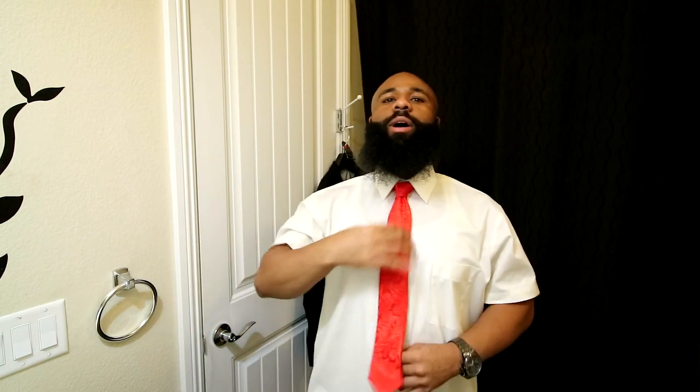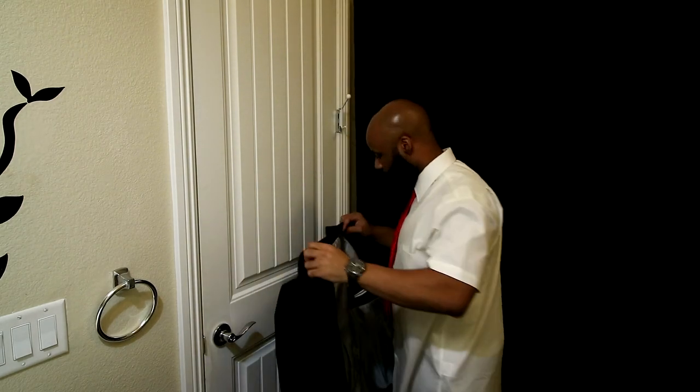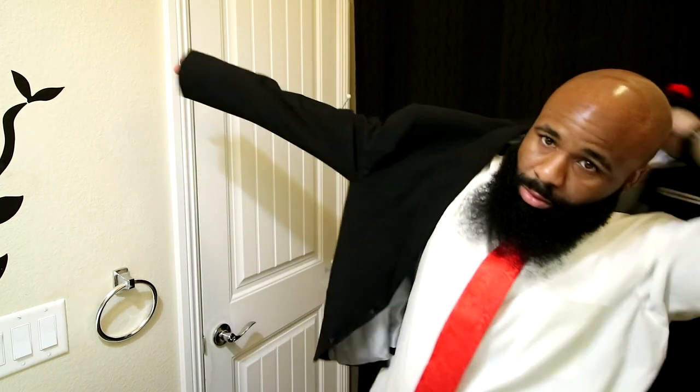Now go ahead and adjust it, tighten it to your liking. Throw your collar down and pull the smaller end at the bottom to tighten it all the way up to your neck. And that, gentlemen, is how you simply tie a tie. Go ahead and throw on the jacket and button the shirt up.